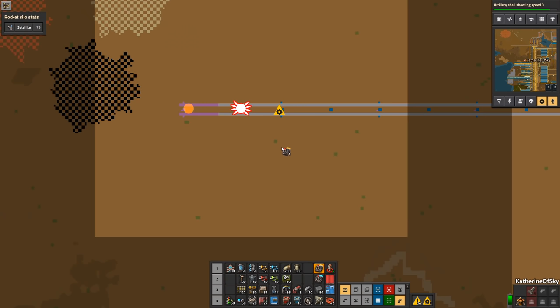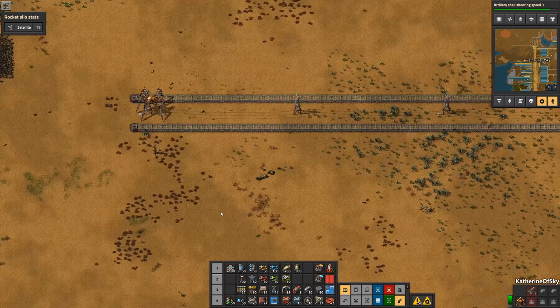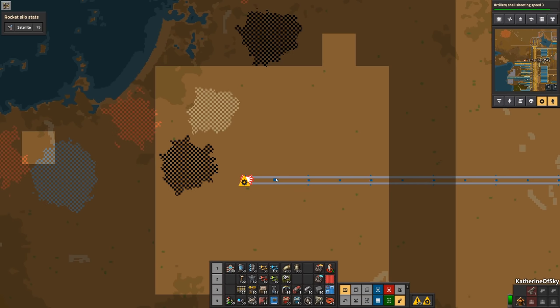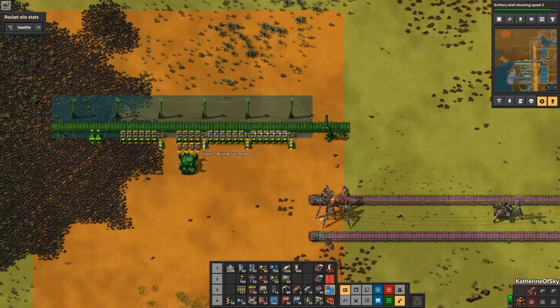As we see the area — wow, that was so cool! You could see the progress bar filling on the rails there. I have brought some radars, which is nice. Let's just have it place at least one of those down — the radar range is greater than that of the Spidertron, so that kind of helps a bit. I did bring a blueprint for the building train outpost.